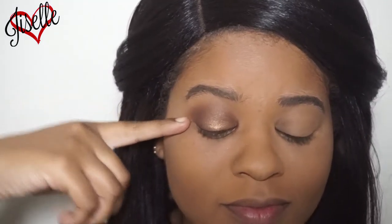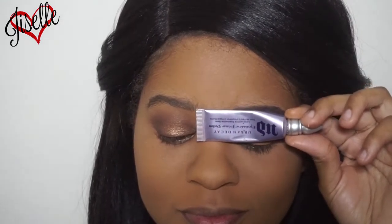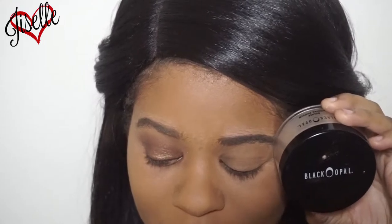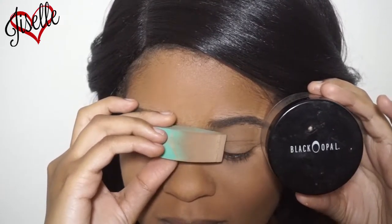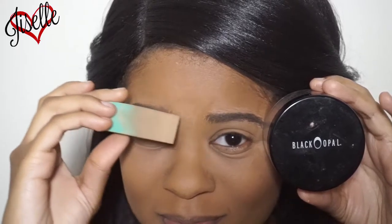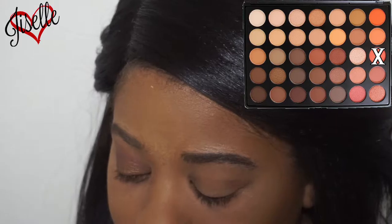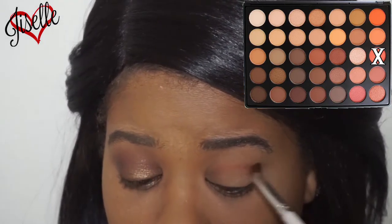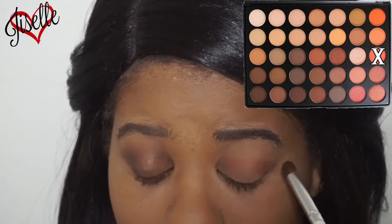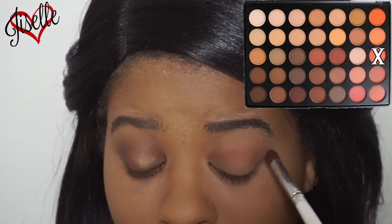Okay guys, so I already have one eye done, so I'm starting off my other eye with my Urban Decay primer and setting that with the Black Opal blue setting powder — as always, love this combination, makes my eyeshadow last all day. Now I'm going in with the Morphe 35O palette with this orange shade just as my transition color. It's beautiful, so easy to work with and blendable.